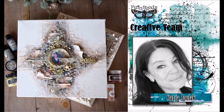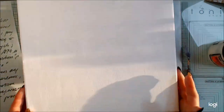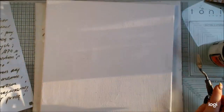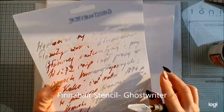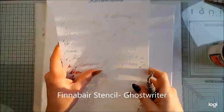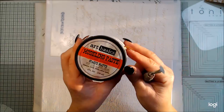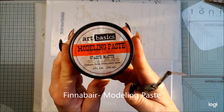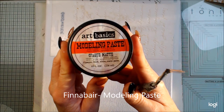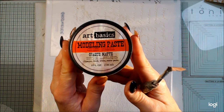Hello! Katja here and this time a video for Finnebär. Here I have a canvas that is 30x30 cm, 12x12 inches, and I have a stencil ghostwriter. This will be like a symbolic text for something that I would leave behind for this year.